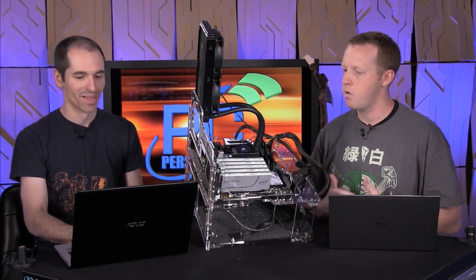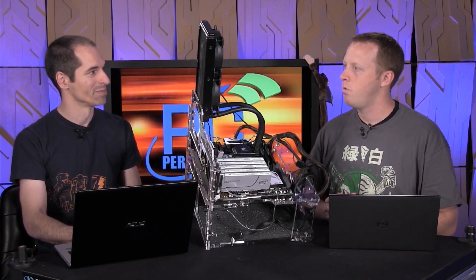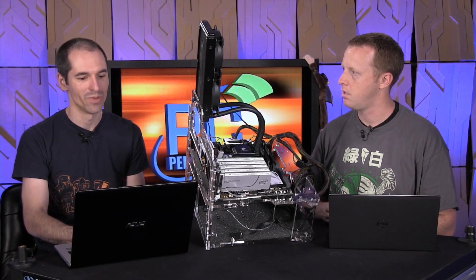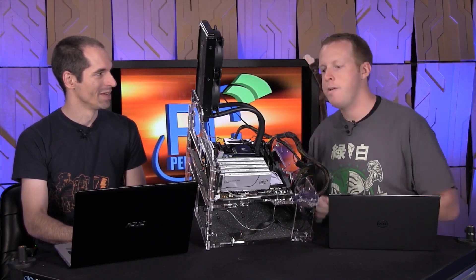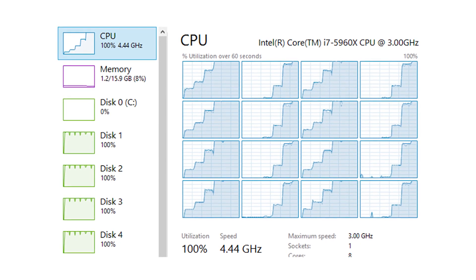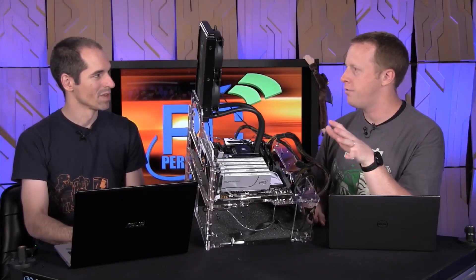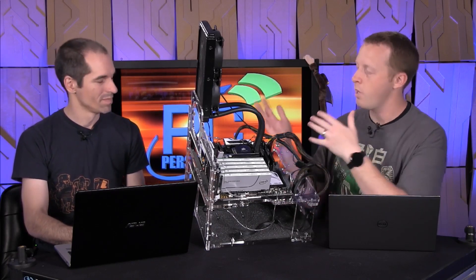It's a 5960X, which is an 8-core, 16-thread processor, and I was able to completely saturate it with I/Os. We had the CPU overclocked to 4.5 gigahertz on all eight cores, because when we had so much storage performance the CPU became the bottleneck. Its base clock is around 3.0–3.2 GHz and boost around 3.6 GHz, so we pushed it to 4.5 GHz. So what does that get us in terms of performance?